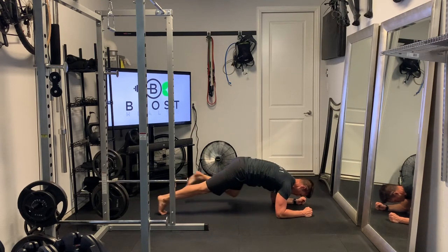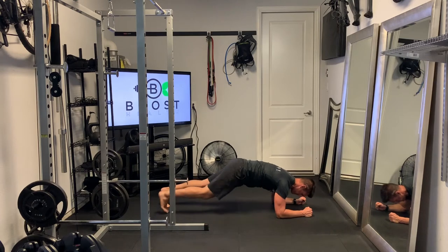Trying to keep our core nice and tight. And all the while we're driving that knee up towards our arm as close as we can — knee towards the arm, right knee towards the right arm, left knee towards the left arm. Keep breathing the whole time and just go for whatever duration you've been programmed.